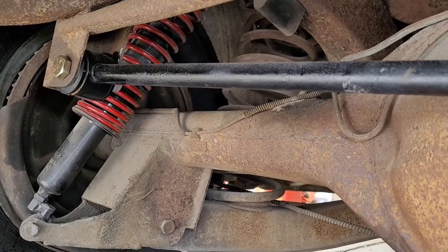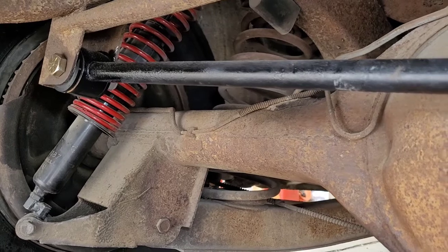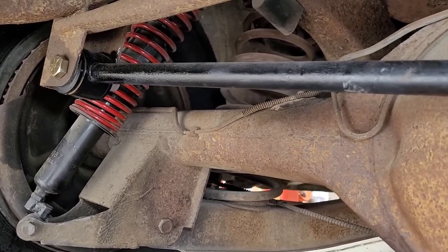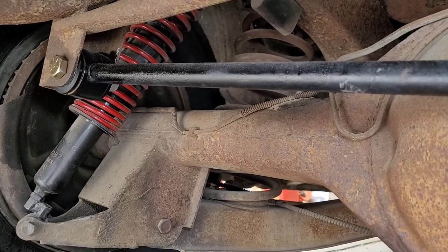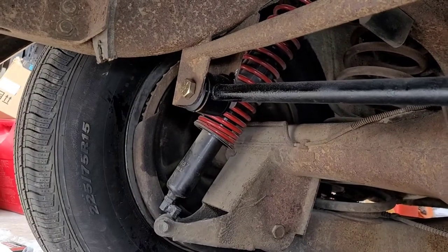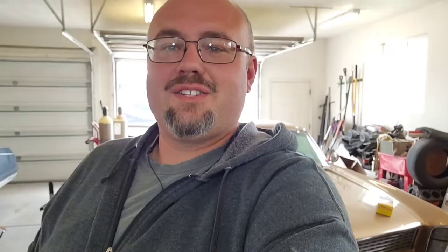I've got it back on the ground. Let's wiggle the bumper. The Panhard rod doesn't move at all. Everything that's moving around is kind of in the tire sidewall — you can watch the sidewall move around a little bit. That track bar does not move. I'd call that a success. Track bar's done, some new bushings, new hardware. I think that thing's going to drive very differently now.